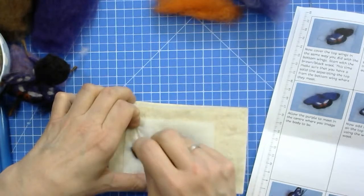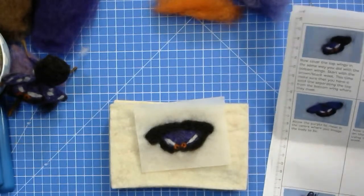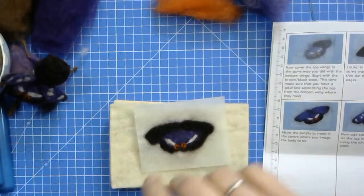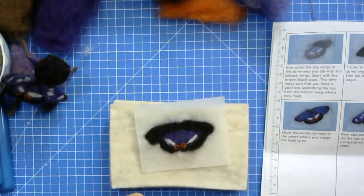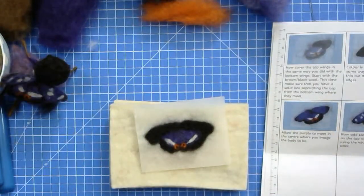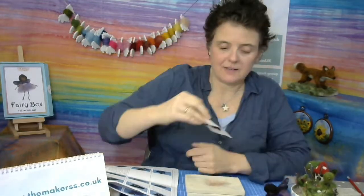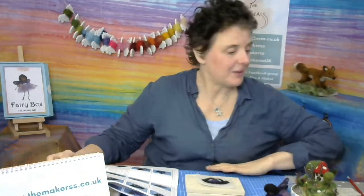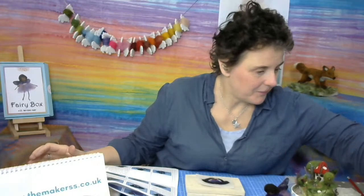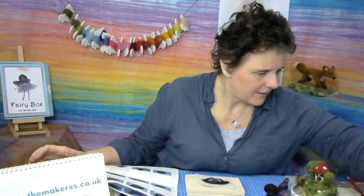I'm now in the process of making the summer weekend away project — I should have it finished later today, and it's going to be really good. Let's just go back to the front camera for a minute. This is how far I got with my butterfly. You can see it this way now — it looks very furry from the back and that's exactly what it's meant to look like. I'm going to quickly check what people are saying about their favourite butterflies.